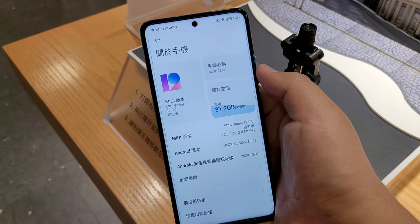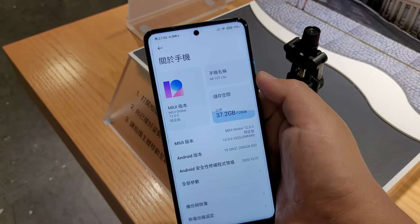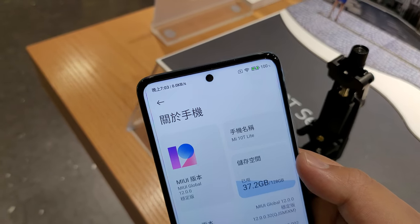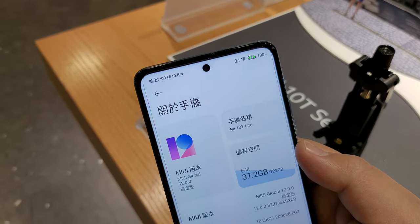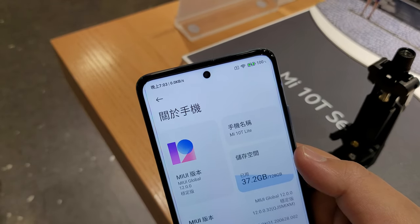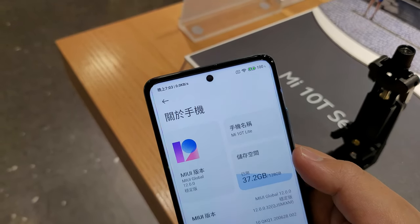Let's look at this phone here. Mi 10 T Pro's 12 and 128 GB. And some people aren't a huge fan of the centered punch hole. I don't mind it, but I think left or right, centered is a bit polarizing. Some people like it, some people don't.